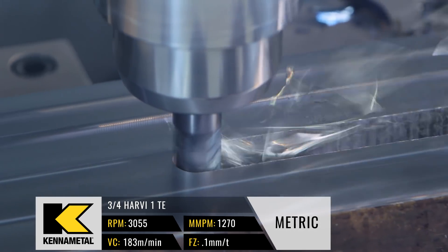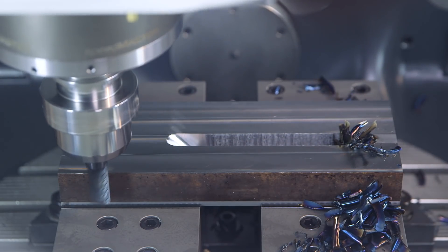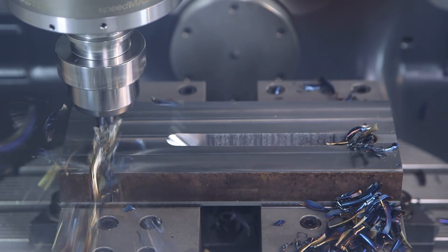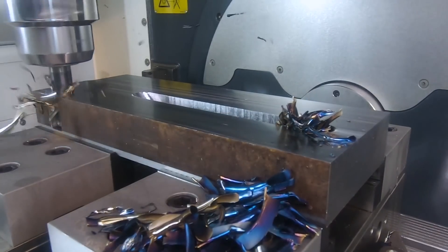Boom, move it! Boom, move it! Boom — go, flow it. Boom, flow it!